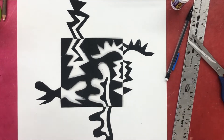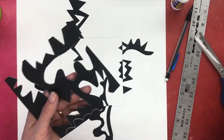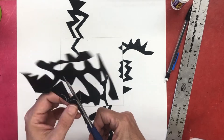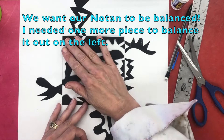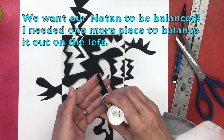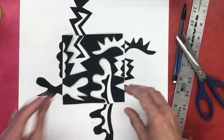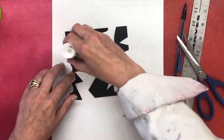Okay, I'm getting my last piece in there. Before I glue the center down, I looked around and decided I needed one more piece cut out of the upper left side to even out all the shapes on the right. There's a lot going on on the right and we want balance, so I added more.